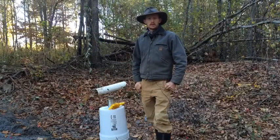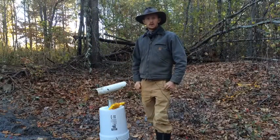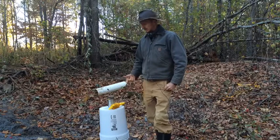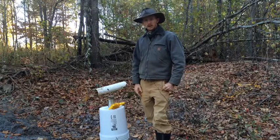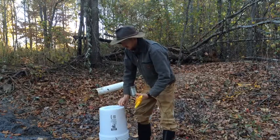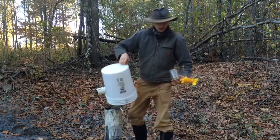Hey, this is Noah Sanders with Redeeming the Dirt here at Aurora Valley Farms. I wanted to take a minute today to show you how I collected some water today from a new well that we had dug, in order to take a water sample to send it off to get it tested.